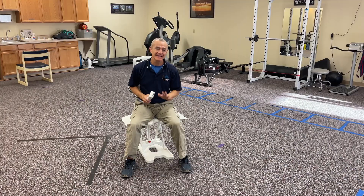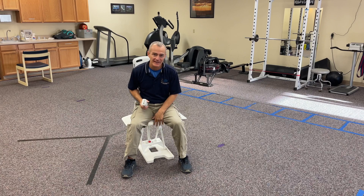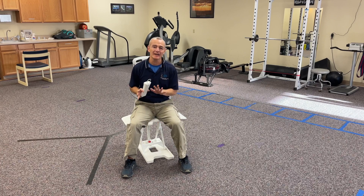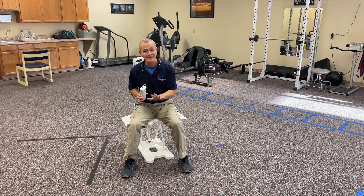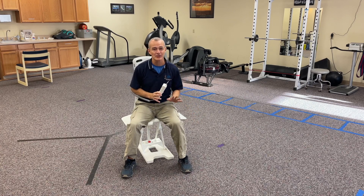Good morning. My name is Tony Maritatua. I'm a licensed physical therapist, and today I want to talk about one of my favorite ways to help my patients get on the ground, get off the ground, and specifically recover after a non-emergency fall.